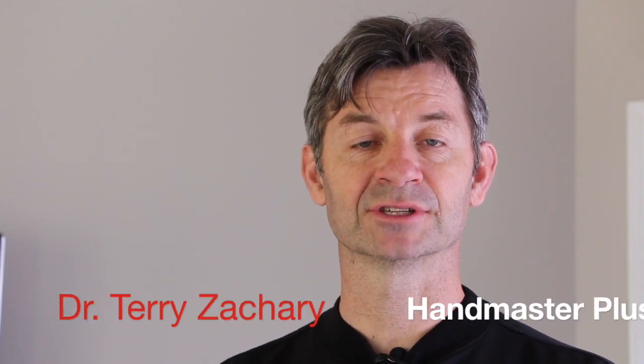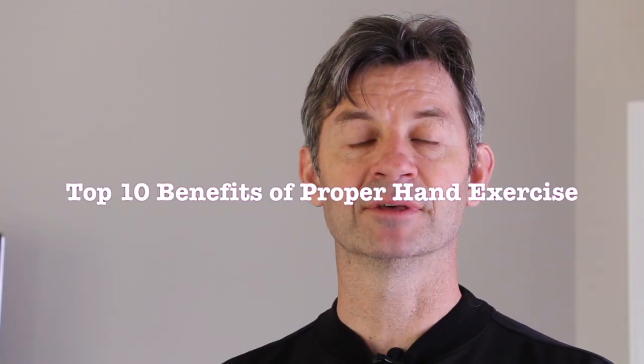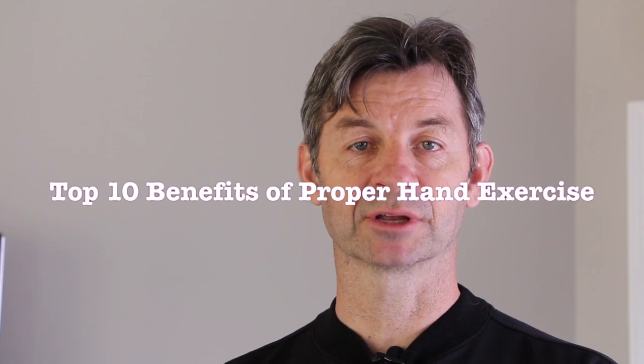Hi everyone, my name is Dr. Terry Zachary and I am the developer of Handmaster Plus. Welcome back to our top 10 countdown of the benefits of proper hand exercise and grip strength training.